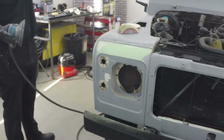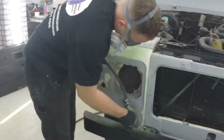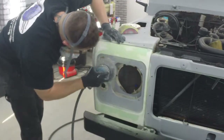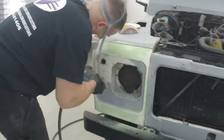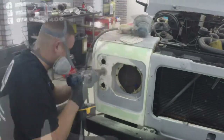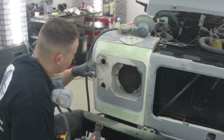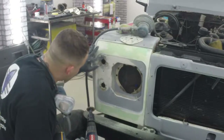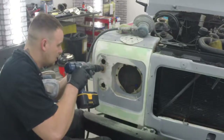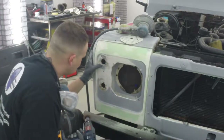I've got my sander mask on. You can see I'm taking it down to the bare metal — underneath each one of these there was a lot of rust and I'm just trying to get most of it out. You don't want it reacting in a few months down the line.